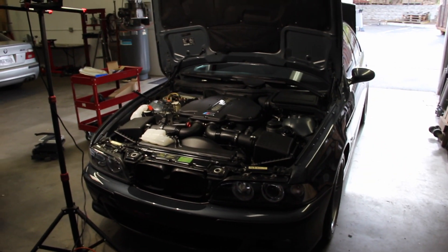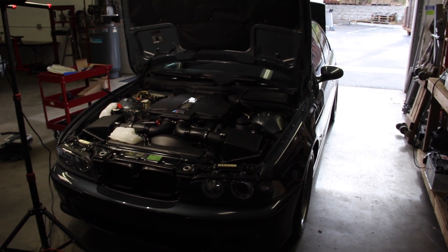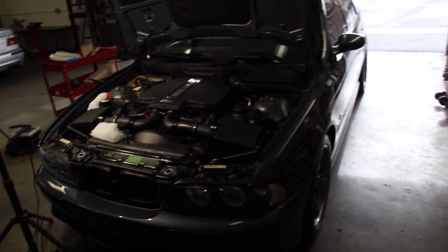Ryan from E39 Source here today. We are on Hassan's 2000 E39 M5 — this is an April 2000 build. You can very easily check your production date and VIN number by opening the driver's door and looking on the B-pillar, and there it is.